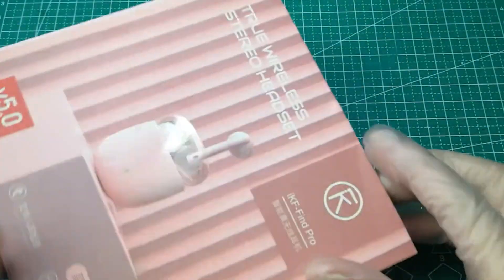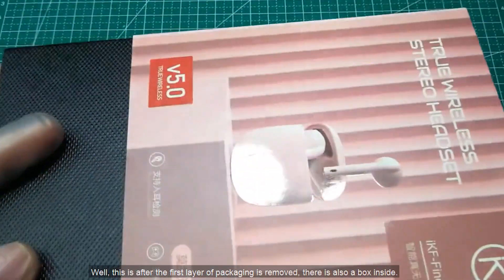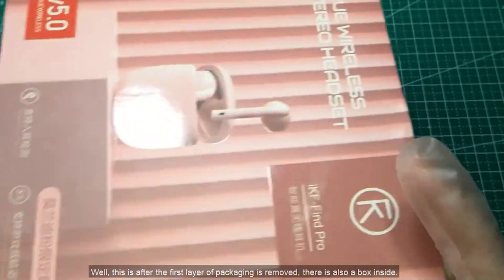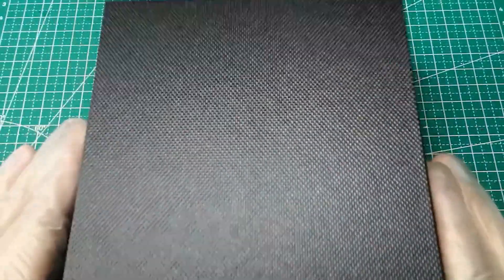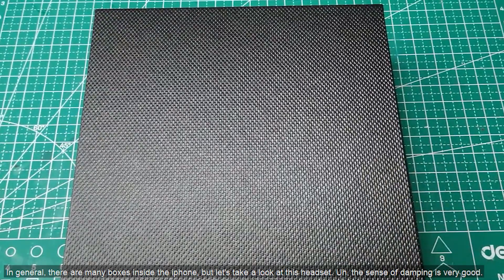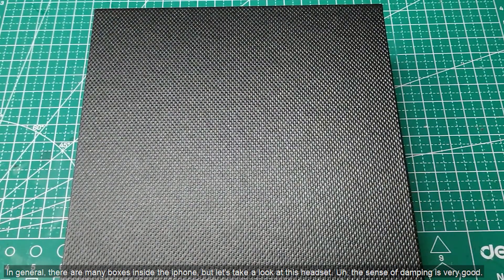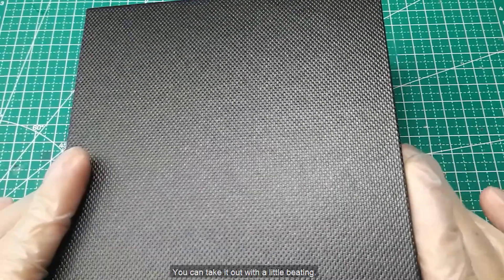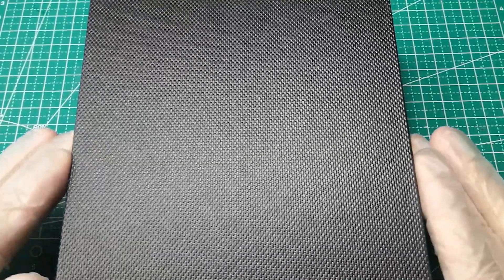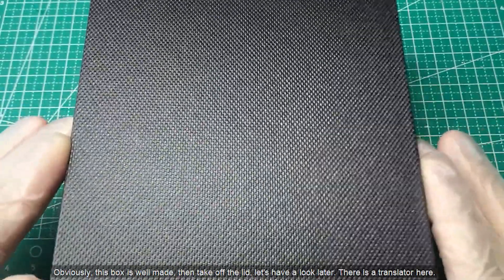First, let's do a simple unpacking. This is after the first layer of packaging is removed. There is also a box inside — in general, there are many boxes inside the earphone packaging. The sense of damping is very good; you can take it out with a little tapping. This box is well made.